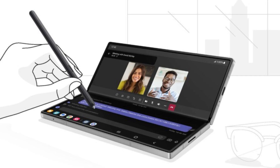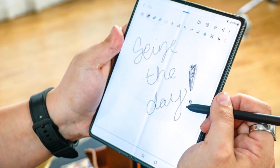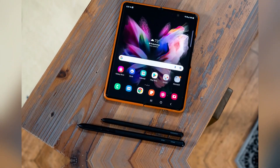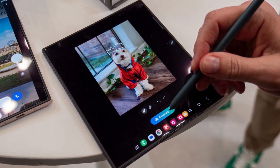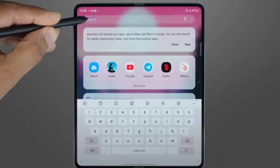Is Samsung really removing the S Pen from the Galaxy Z Fold 7, or is there hope for fans of the stylus? There's been a lot of concern that Samsung might ditch S Pen support for the upcoming Galaxy Z Fold 7. Some leaks suggested that Samsung was focusing on making the device slimmer, possibly at the cost of removing the S Pen. Others speculated that the Fold 7 could be based on a lower-cost version that might not support the stylus.